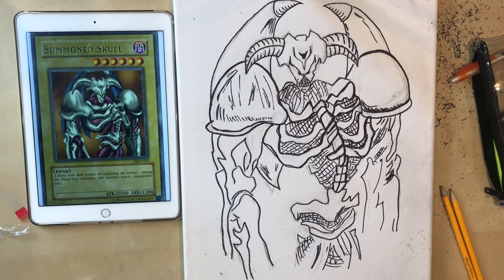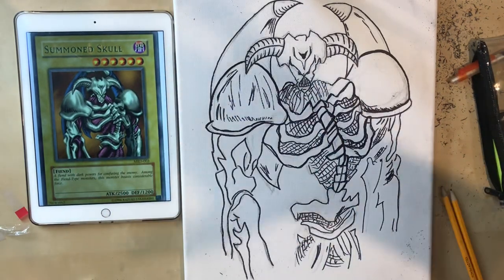Stay tuned for our Summon Skull painting guys. CasualYugiStuff, catch you all in the next video. Smash that thumbs up and subscribe if you enjoy these style videos.